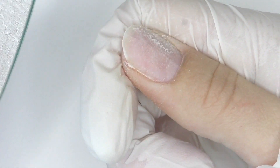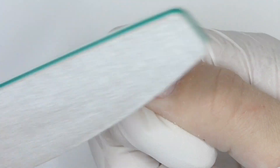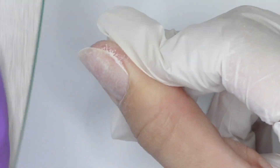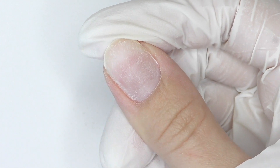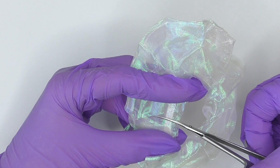I remove the surface shine in one direction from the cuticle towards the free edge. Prep is finished. For this nail art I'm going to need a hair scrunchie — this one looks like a mermaid tail.